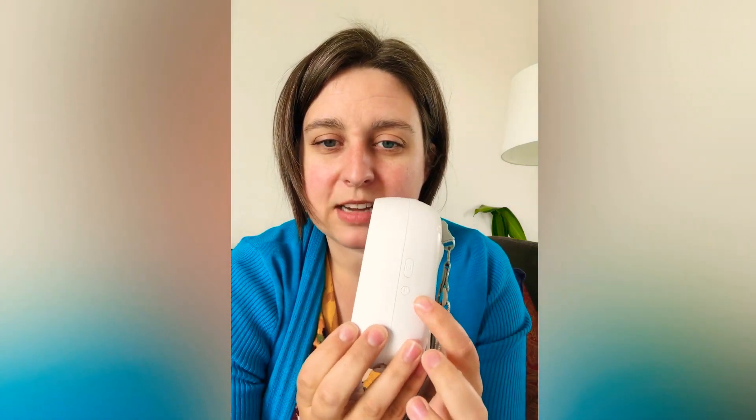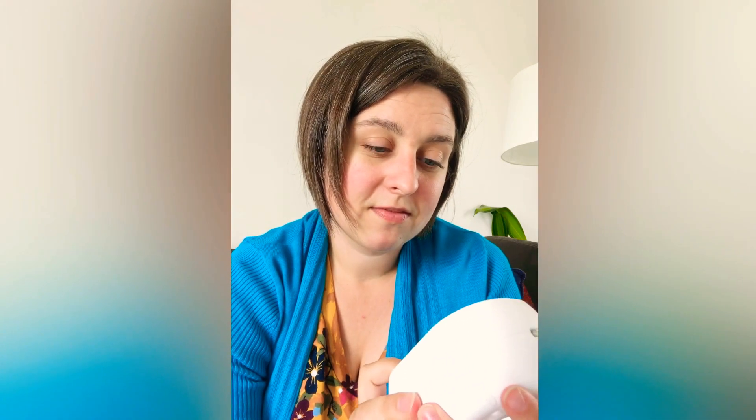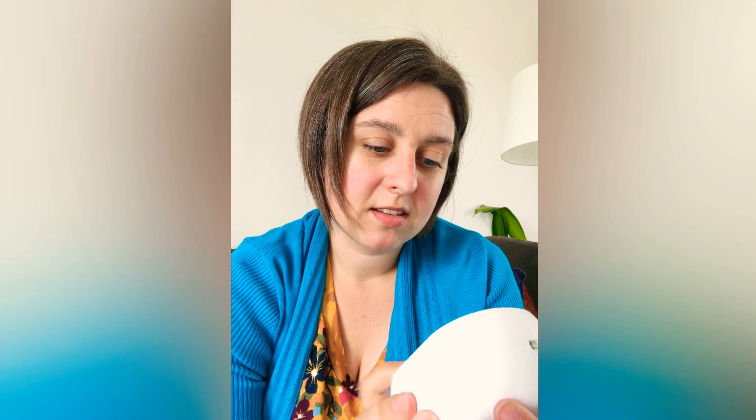There's a little P button on the side over here — I pushed it and now it is recording. After you've used this pump a couple of times and figured out what you like, record your session — your stimulation and then when you switch to expression — and save that as Program 1. Then you can just use your saved program going forward. This one does not have an app; the bigger one did, where you could set programs in the app, which was really cool.